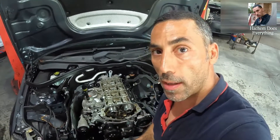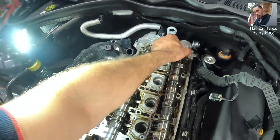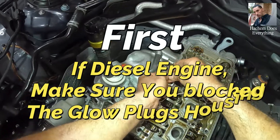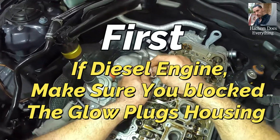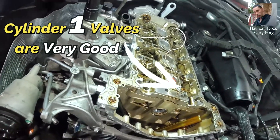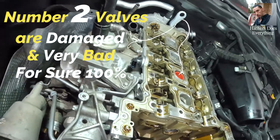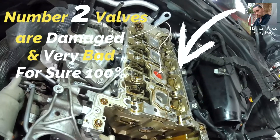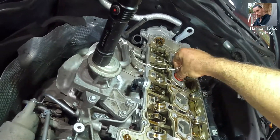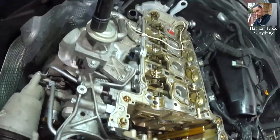Because the timing chain was broken, I'm going to do a compression test — see how I do it.